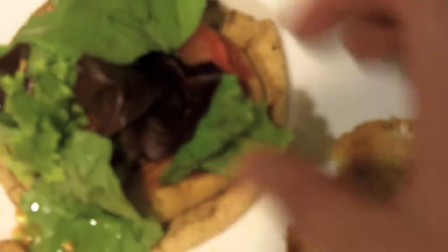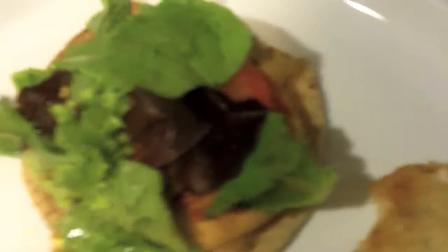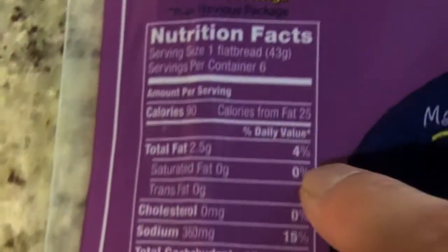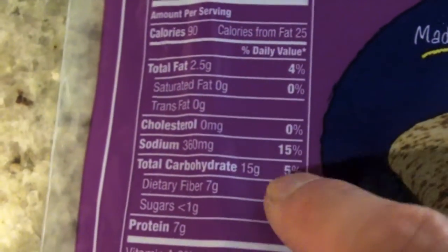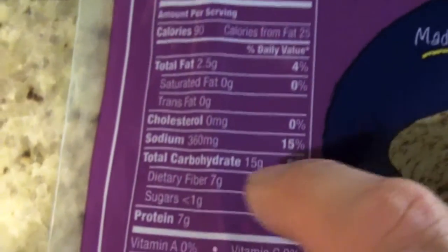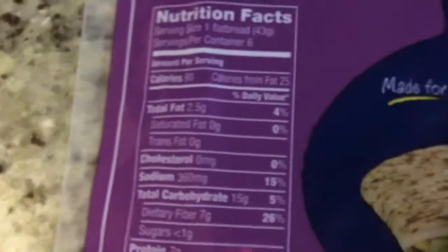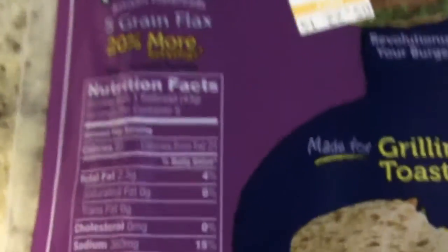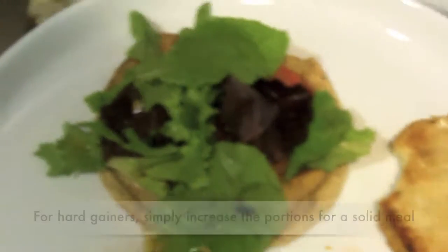Underneath there's the patty, tomato, and lettuce. The bread is a Flatout flatbread — this is wonderful, only 90 calories. One flatbread: 90 calories, 15 carbs but seven are fiber, so it's only eight net carbs, and a whopping seven grams of protein. That actually surprised me — seven grams of protein in the bread is great. So the entire meal is 90 plus 100, which is 190 calories.